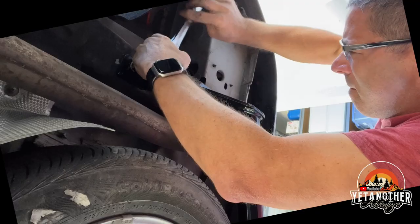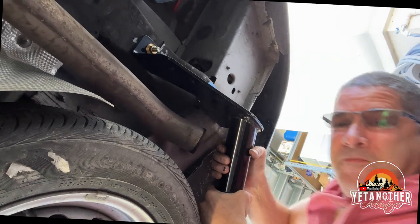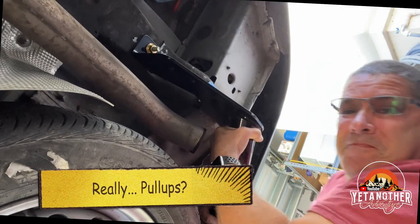And the last one. Got to get some fitness in under these. Okay, let's see how it turned out.